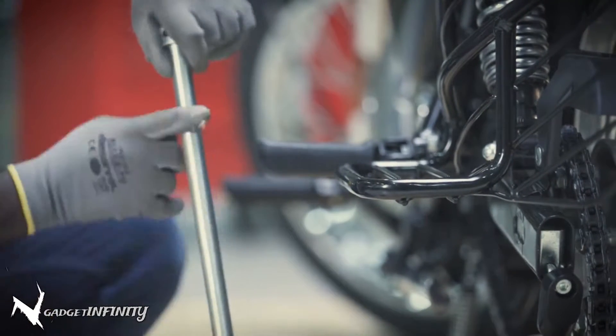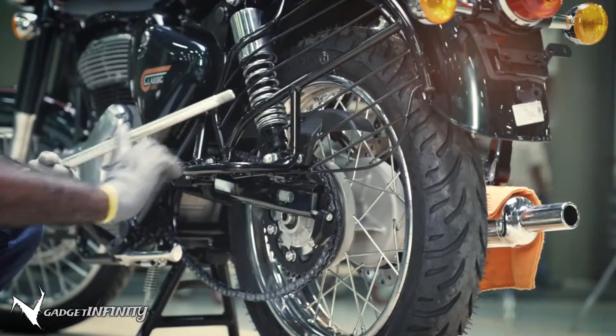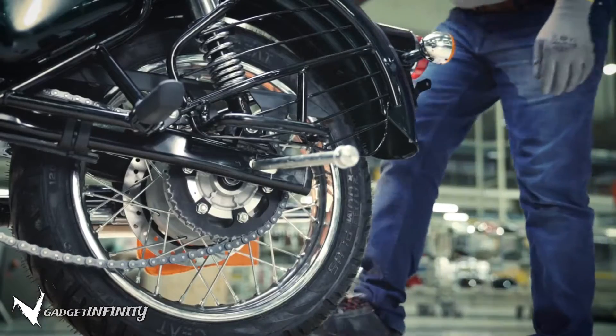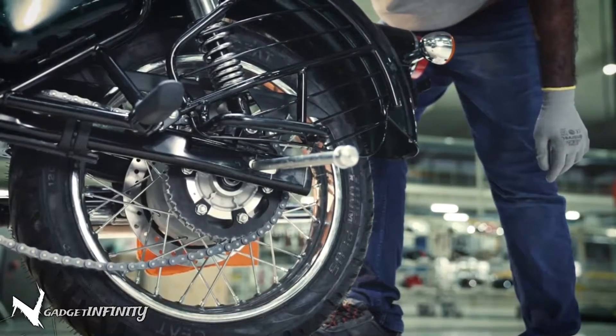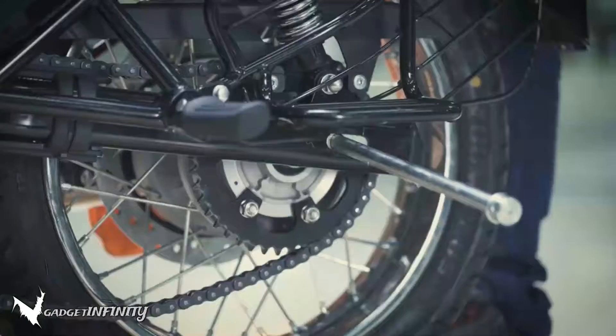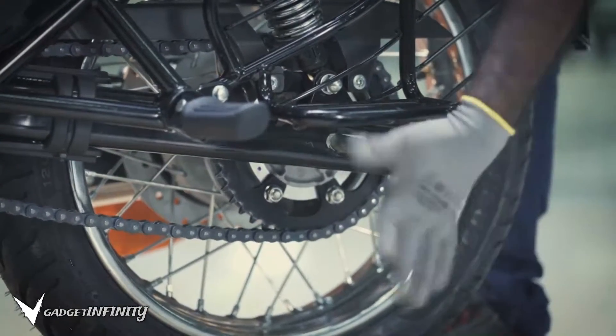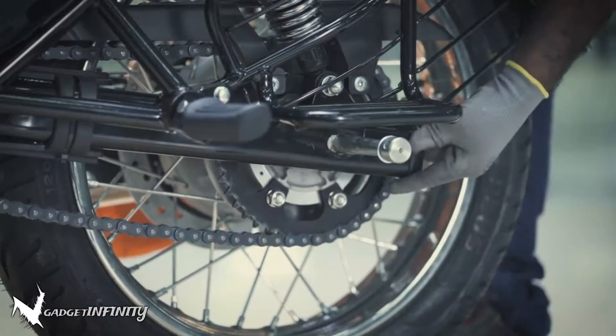Take the spindle and apply a thin layer of grease on it uniformly. Lift the wheel assembly with the right hand to bring the swing arm eye and chain adjuster on the same axis. Gently push the spindle into the swing arm eye.